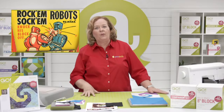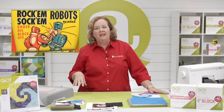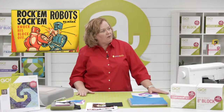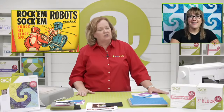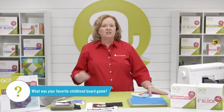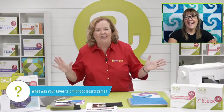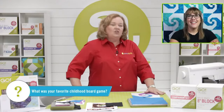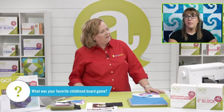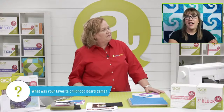I grew up in a house of boys — I was the only girl and the youngest — and our favorite game of contention was Rock'em Sock'em Robots. Have you ever played Rock'em Sock'em Robots? It's such a great game. When you're a kid and your brother's playing against you, you can just hit him with the Rock'em Sock'em Robots. It was one of my very favorite games to play as a kid.